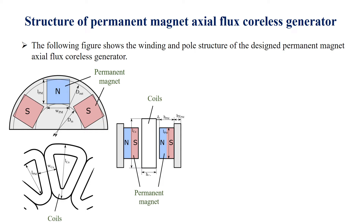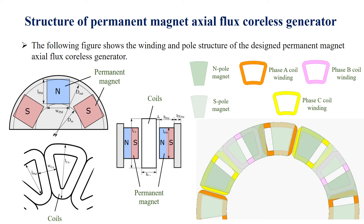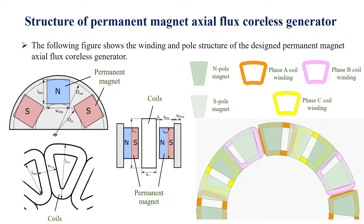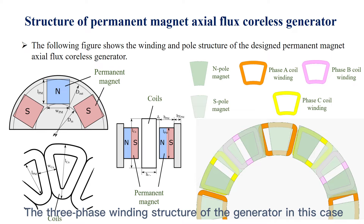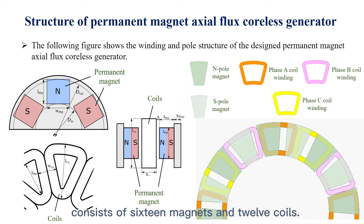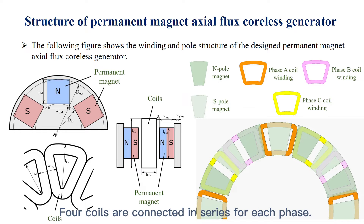The following figure shows the winding and pole structure of the permanent magnet axial flux coreless generator. The three-phase winding structure of the generator in this case consists of 16 magnets and 12 coils, with four coils connected in series for each phase.